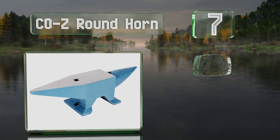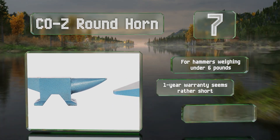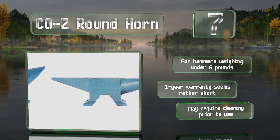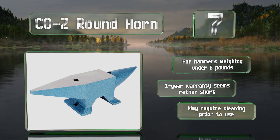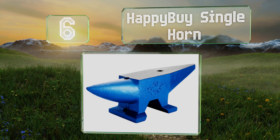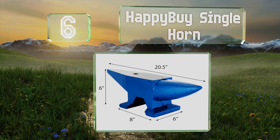The Cozy Round Horn is suitable for forging knives, guards, pommels, and more. It's relatively cheap, making it an attractive option for beginners. It's recommended for hammers weighing under six pounds, but the one-year warranty seems rather short and it may require cleaning prior to use.